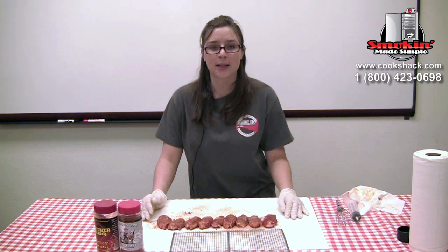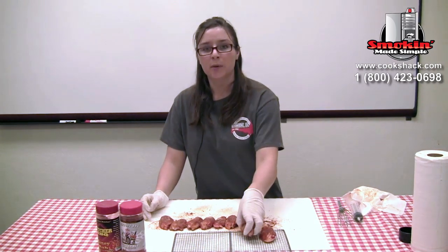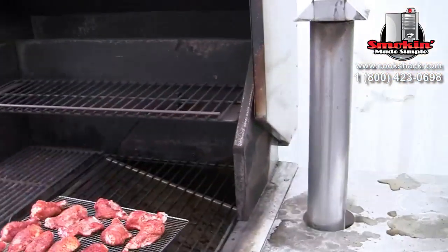Now that we've injected and seasoned our chicken, we're going to put them on a seafood grill, and then we're going to put them on the PG 1000 at 400 degrees for 35 minutes.